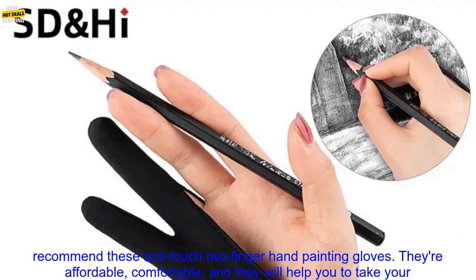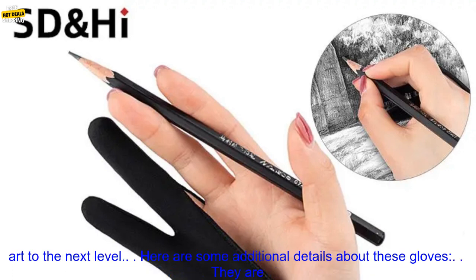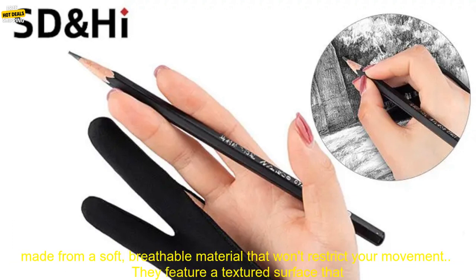If you're looking for a good pair of gloves for tablet or digital drawing board painting, I highly recommend these anti-touch two-finger hand-painting gloves. They're affordable, comfortable, and they will help you to take your art to the next level.